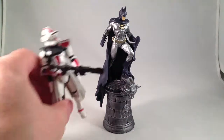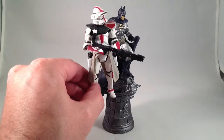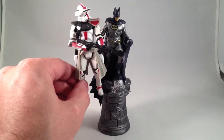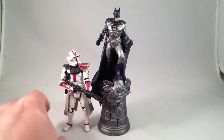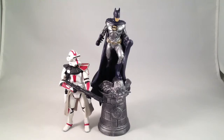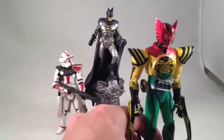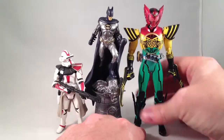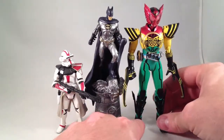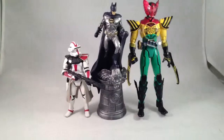Here is my handy dandy Star Wars figure for comparison. They're pretty close to the same scale — three and three-quarter inch. Batman's a little thinner looking, but he's perched atop a gargoyle so that makes him taller. Atop his gargoyle and base, Batman is as tall as the Star Wars figure. Isn't that great?